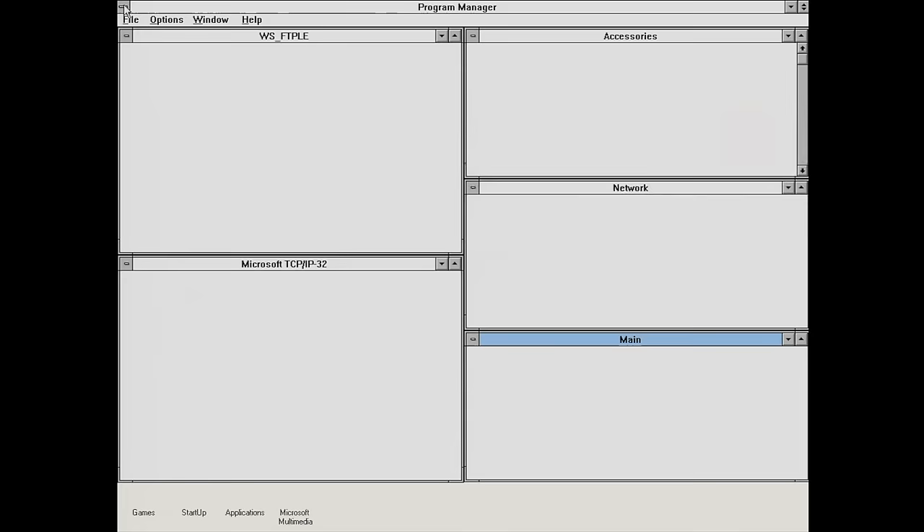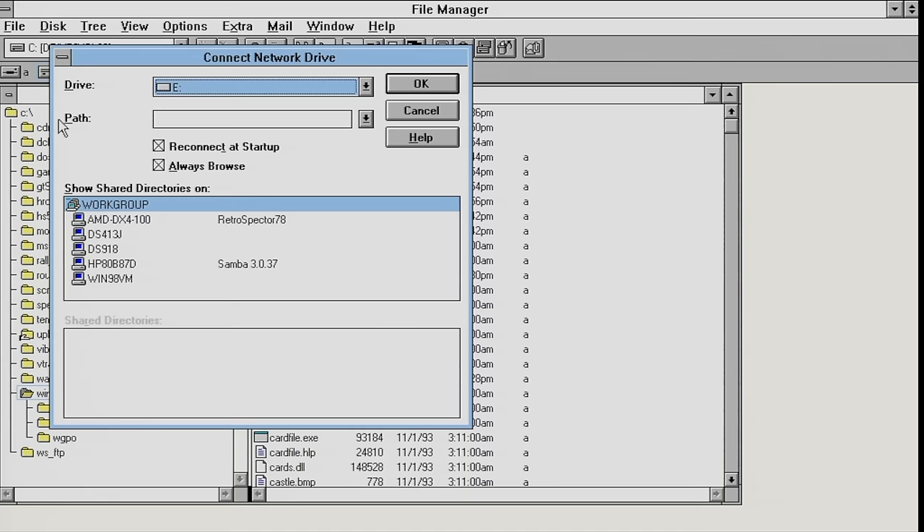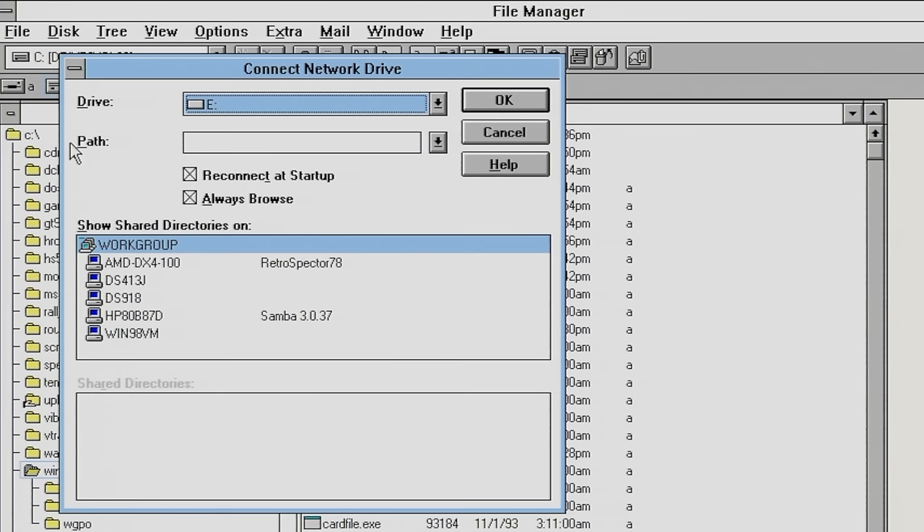We've already looked at FTP to transfer files between computers, but a more common way is to use network drives. When I connect to a network drive, I get a list of all the computers in my workgroup.